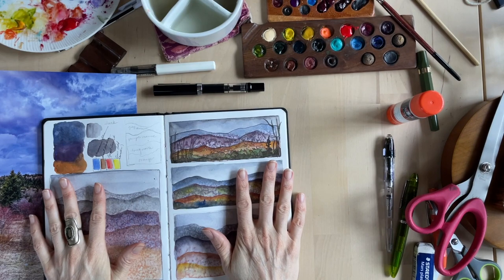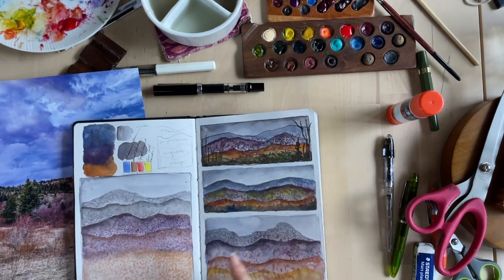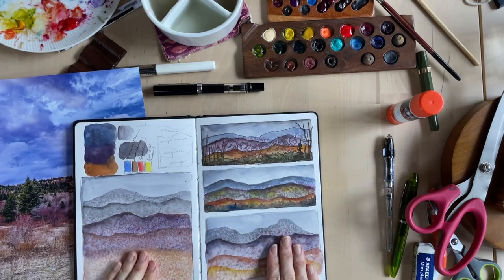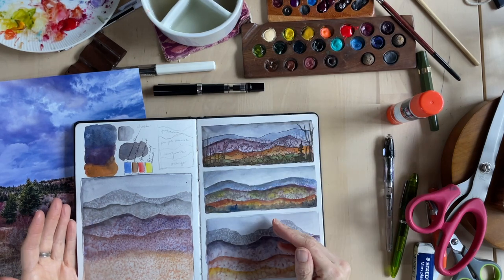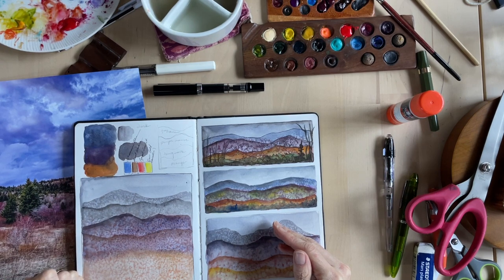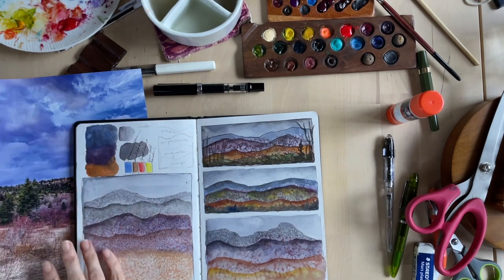This did not turn out the way I wanted. I had this idea for a color scheme that I thought I was going to really like, and it turned out kind of hideous. But here's the beauty of glazing — we've got this sort of brownish-purple mess going on. So let's try to brighten it up.